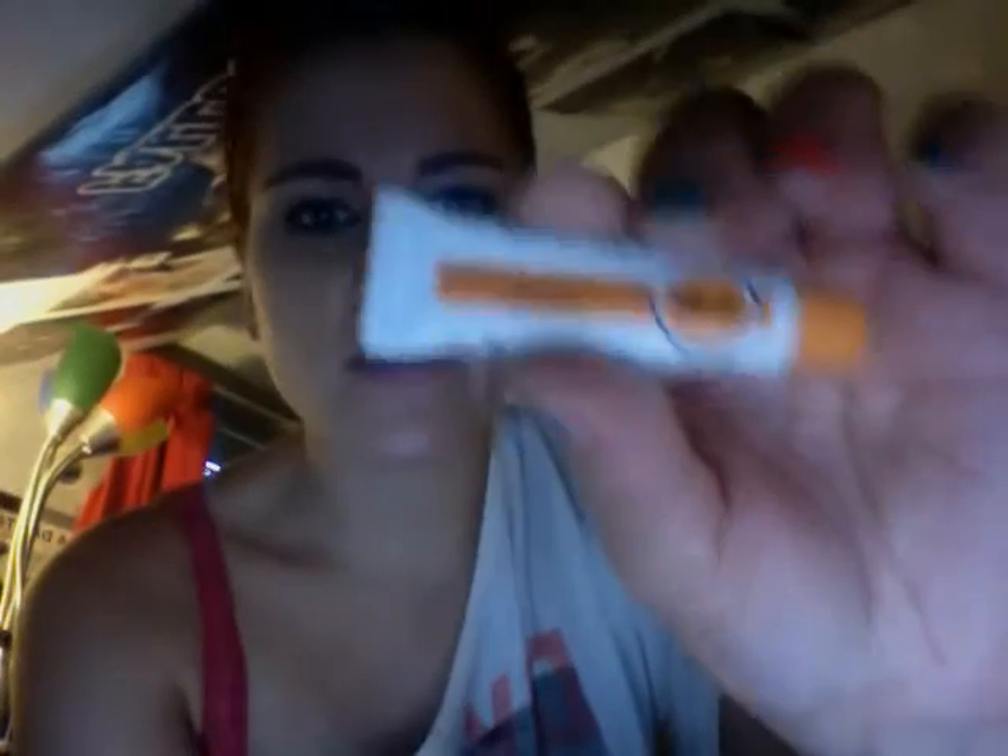Next I have the UB moisturizing skin cream. I actually just tried this because I wanted to put it in the review, and honestly it smells like Vicks VapoRub — the kind you put on your chest to make you breathe better when you're sick. So I wasn't too keen about the smell, and it feels like any other lotion. I wouldn't purchase this; I got it as a sample, but I wouldn't purchase it.